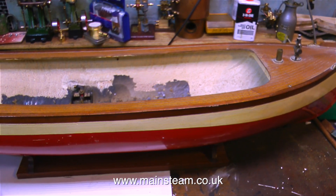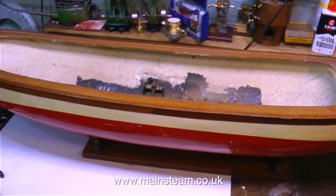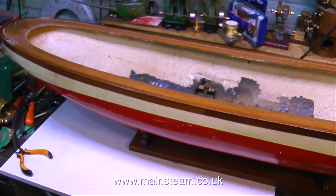This episode is really about starting work on the hull. I've moved the hull onto the main bench, because originally it was at the other end of the workshop. But on the main bench there's a lot more light, so I can really see what I'm doing, and so can the camera.